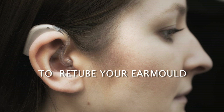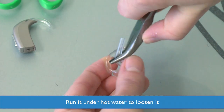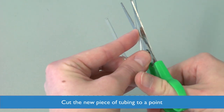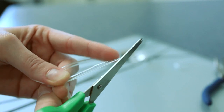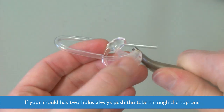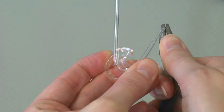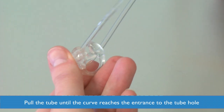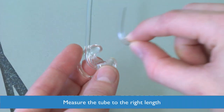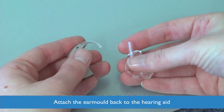To retube your ear mould, detach the ear mould from the hearing aid and remove the old piece of tube. You may wish to run it under hot water to loosen it. Don't throw it away as you will need it in a moment. Cut the new piece of tubing to a point. From the outside of the ear mould, push the tubing through until it comes out the other side. If your ear mould has two holes, always push the tube through the top hole — the other one will be a vent. Pull the tube until the curve reaches the entrance to the tube hole, then trim the end. Measure the tube to the right length by using the old piece you saved earlier, then attach the ear mould back to the hearing aid.